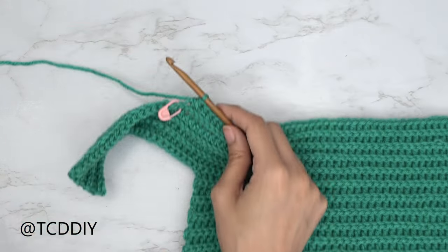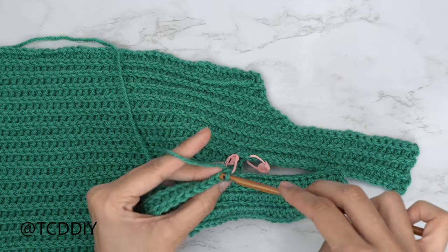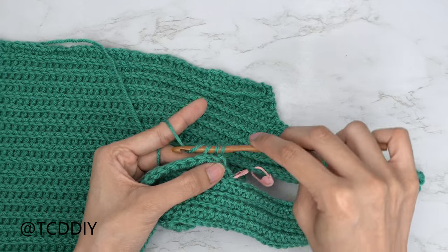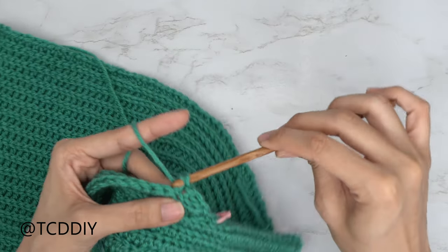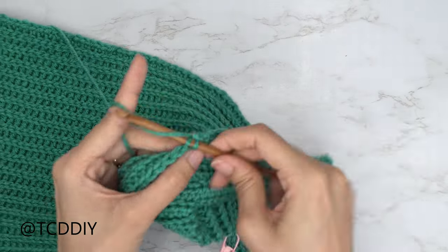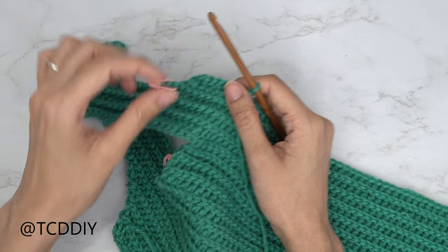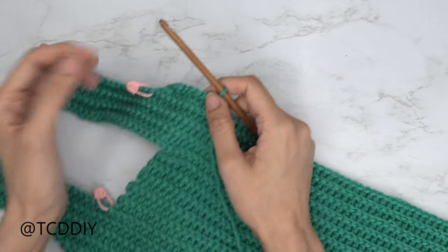We also did an increase in the slip stitch row on the other side, so let's do a decrease in the slip stitch row together. Chain one, flip your work. Insert your hook into the first back loop, yarn over, pull through, then into the next back loop, yarn over and pull through all three loops — that's a decrease of two back loop slip stitches. At the end of the row, chain two, flip your work, and put one back loop half double crochet into every stitch until three stitches left, then decrease three. Alternate those two rows for the same number of rows as the original underarm side.